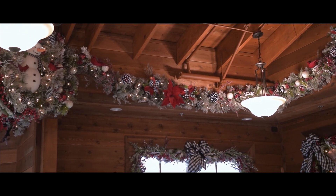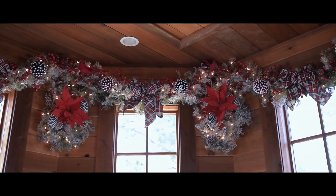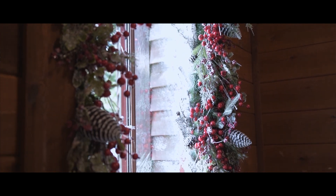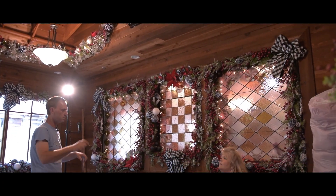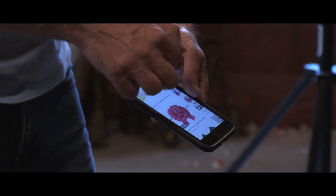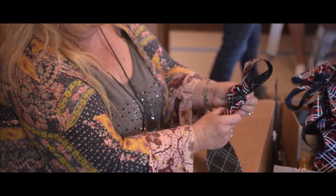When people come in and they look and see everything up here, they don't really understand that this started out as not only a blank wall but one piece of green garland, and everything is built from that. Nothing is pre-put-together — even the bows, we make our own bows. We go to market, we buy things, but it's ribbons and stuff like that and we just build it. We have it in our minds and then this is how it turns out.